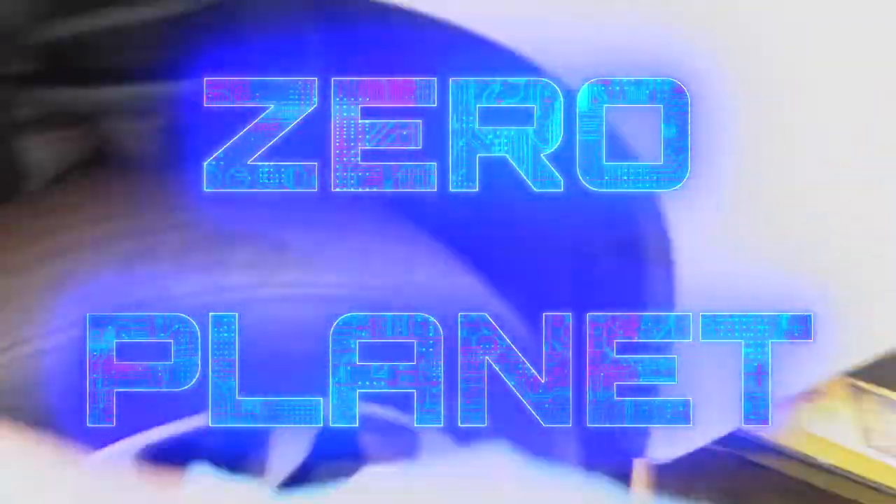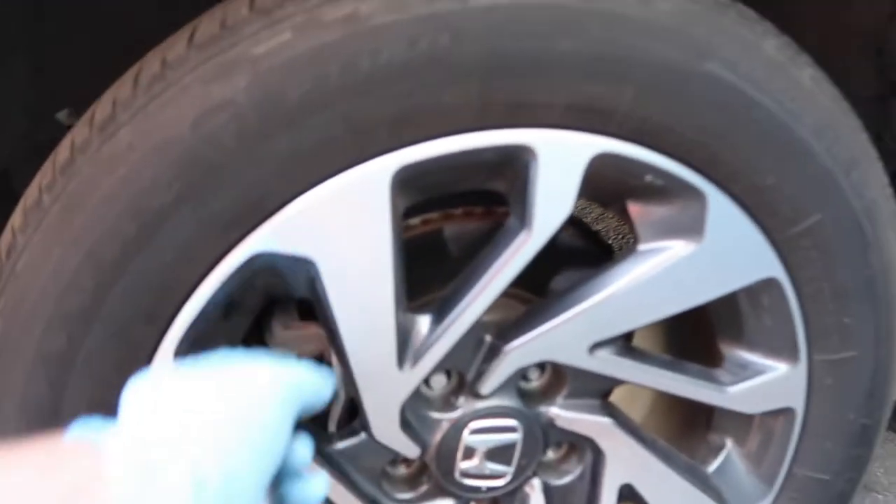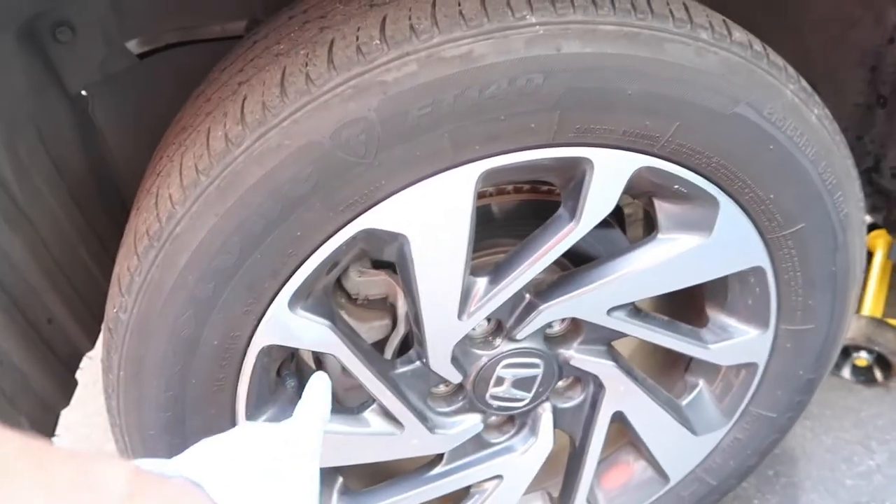Alright guys, so today we're changing the front brake pads — two months after changing the rear ones. I jacked it up, took off the lug nuts, and now I just have to take off the wheel, and then I'll show you guys how to change the front brake pads.